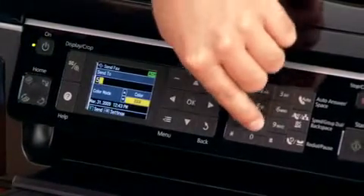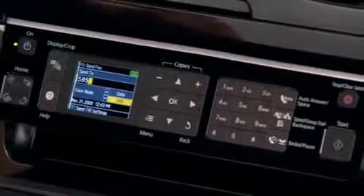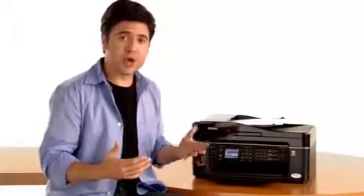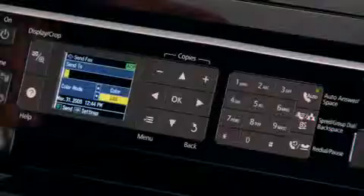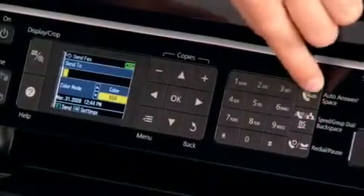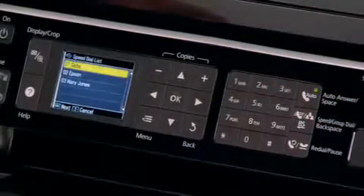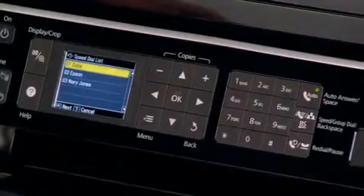Then all I have to do is type in the phone number that I want to send this fax to. You also have the option of having pre-programmed numbers already in your Epson. Simply push the Group Dial button, and you'll find whatever numbers you already have programmed in.